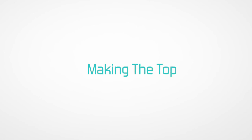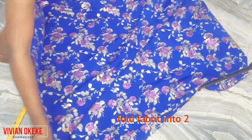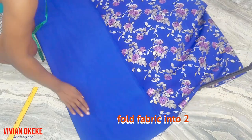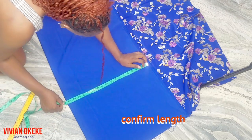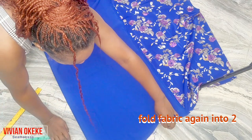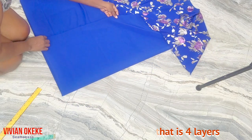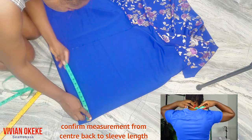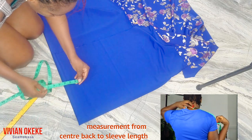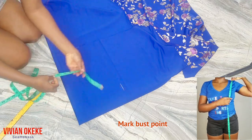The first thing I'll be doing is making my top — my beautiful cut-together top. I'll fold my fabric into two lengthwise and confirm the length, placing the tape from the closed edge to the open edge. Then I'll fold the fabric into two again from the width. What I'm trying to achieve is my center back to my sleeve length, which is why I'm folding this into four, and then I confirm if the measurement is correct.